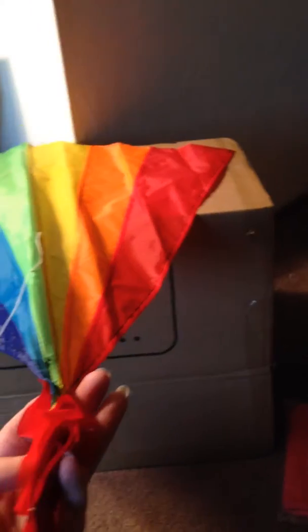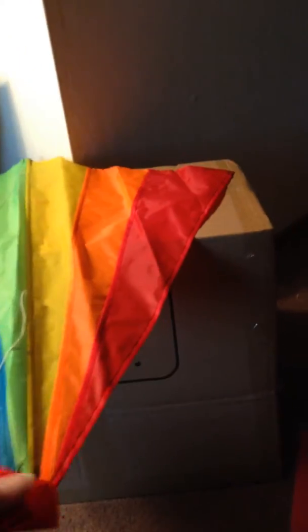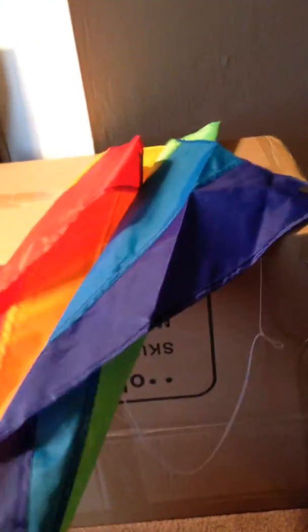It has a tail — it's a two ribbon tail. I'll fold it up for now. You can see the piping on the back to hold it in place.